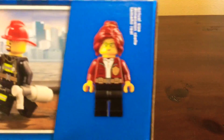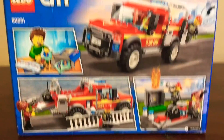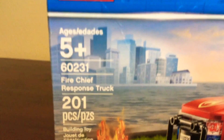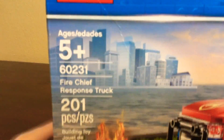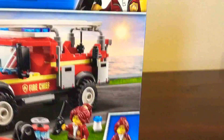So this is the actual size. Let's look closer at the fire truck. The set is called Fire Chief Response Truck, and it is 201 pieces, ages five and up. And I am not five, but I am still doing this.